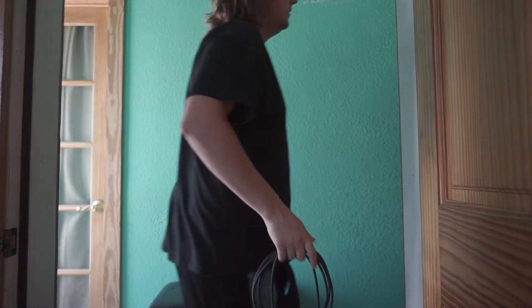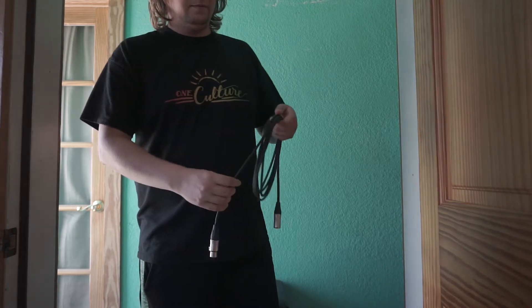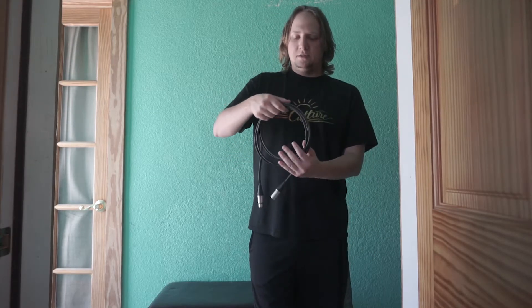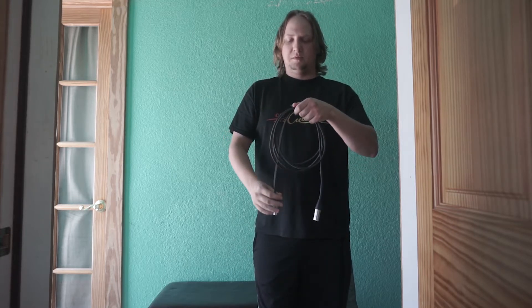And it's perfectly wrapped. Your cable will last probably forever if you wrap it like this. I hope this was helpful to you guys. Your cables will last a lot longer this way and you won't have to spend as much money on them.